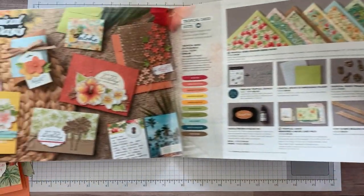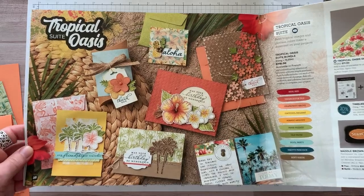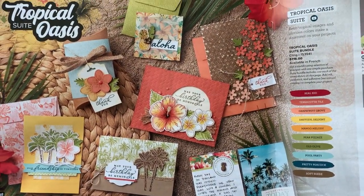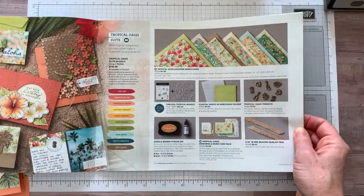If we flip to pages 38 and 39, you can see the beautiful Tropical Oasis Suite. Look at all of the fun beautifulness on this page. I love these products, I guess because they make you think of vacation, right?